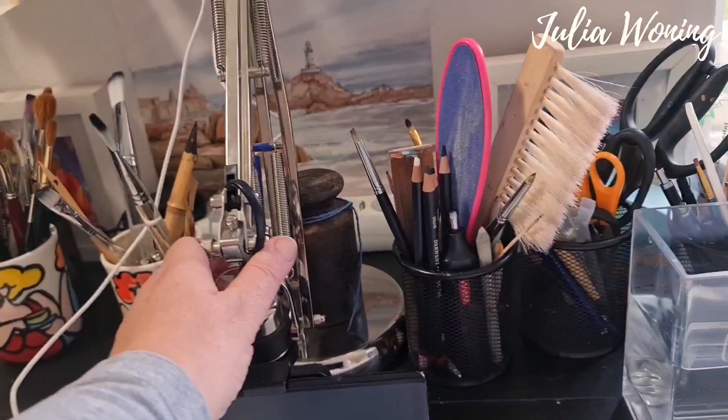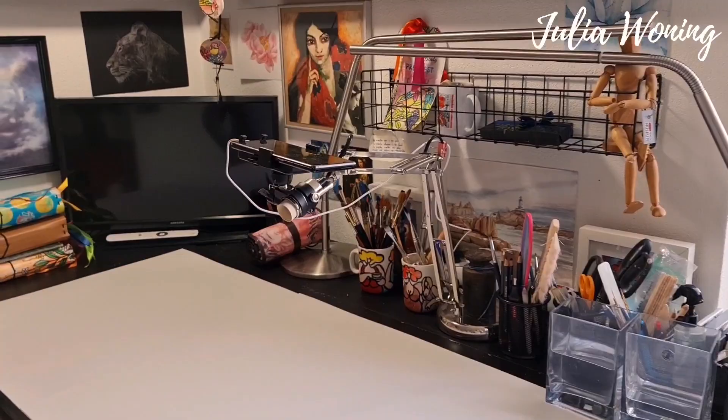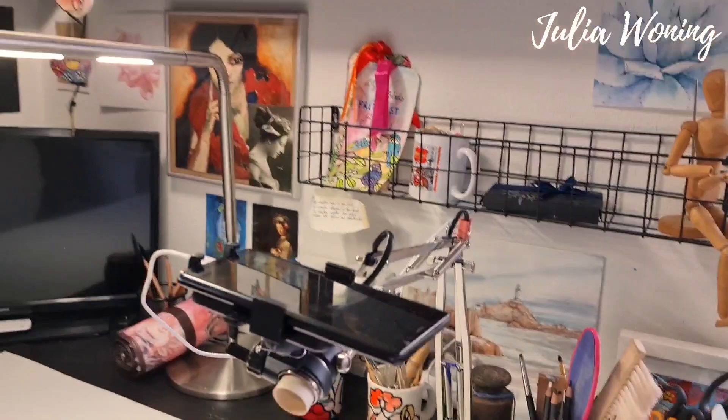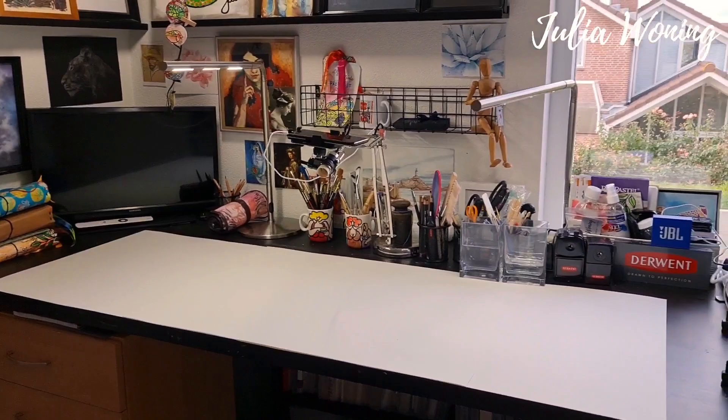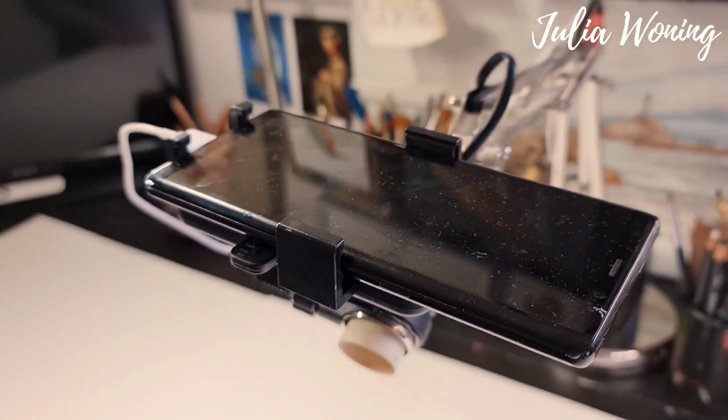These are my watercolor brushes. This is my handle where I make my videos. Very easy. Let me take some distance. What you also can see here is two daylight lamps. Let me get the light there and here.